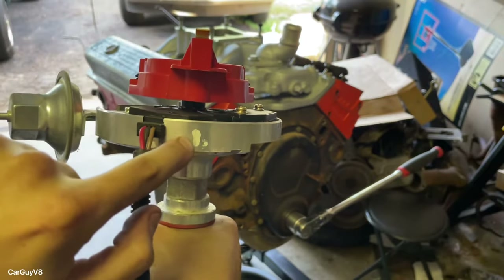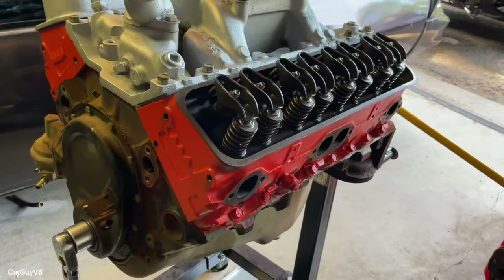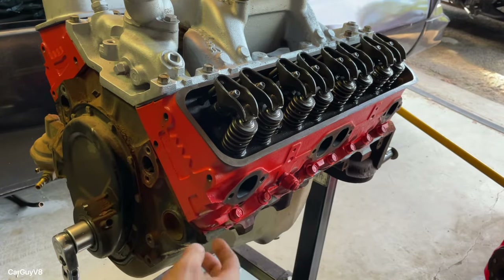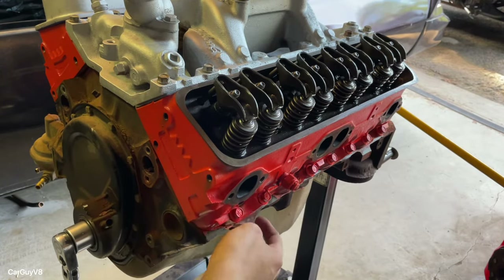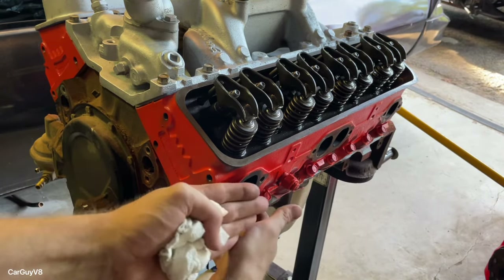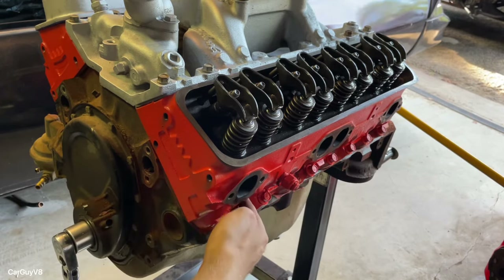The first thing we're going to do is rotate the engine until we get to top dead center of the compression stroke on cylinder one, since we're timing off of cylinder one as marked on the distributor. We're going to rotate the engine and feel for compression — trying to push your finger out of the cylinder one spark plug hole.